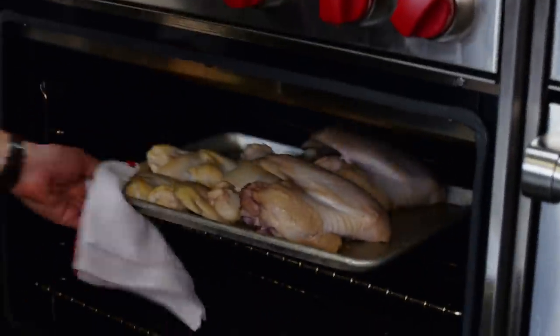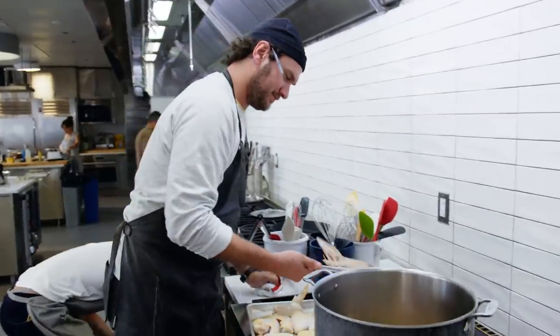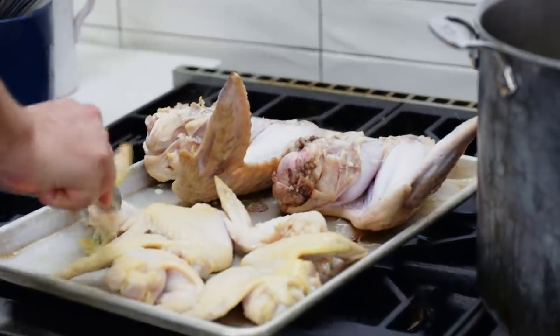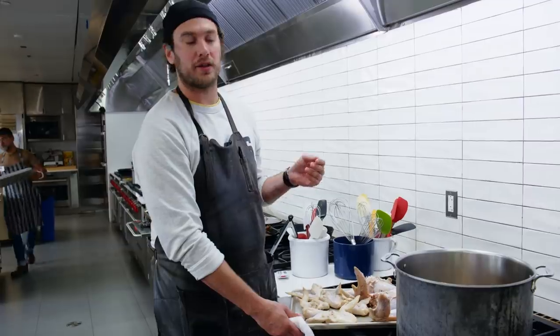All right guys, it's been 10 minutes — we're going to pull the wings out real quick and give them a turn with a pair of tongs. By the time we're done roasting, these will be nice and golden brown, which will help give a lot of flavor to the stock as well as that nice golden color.